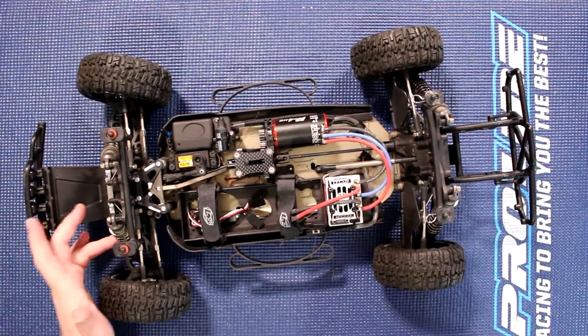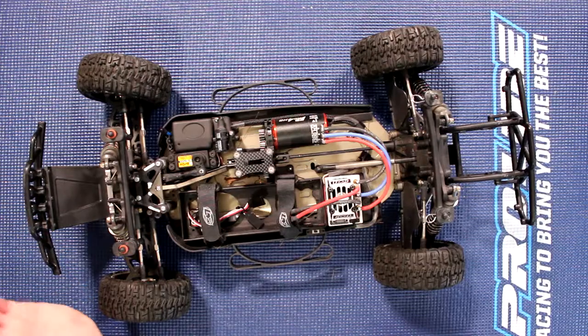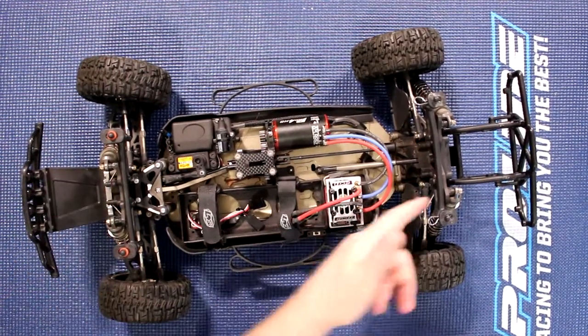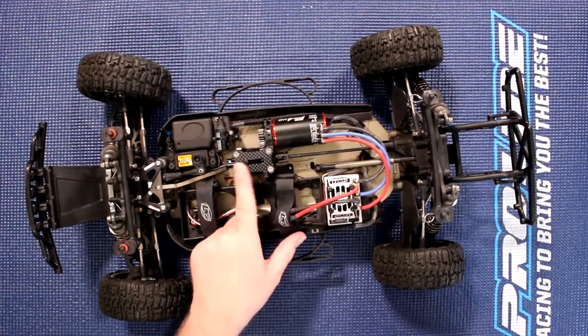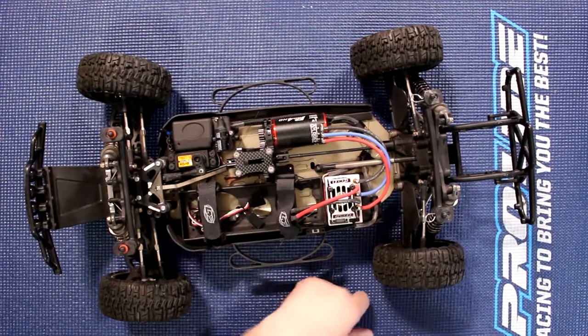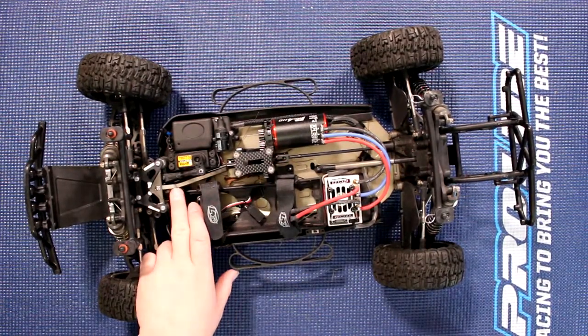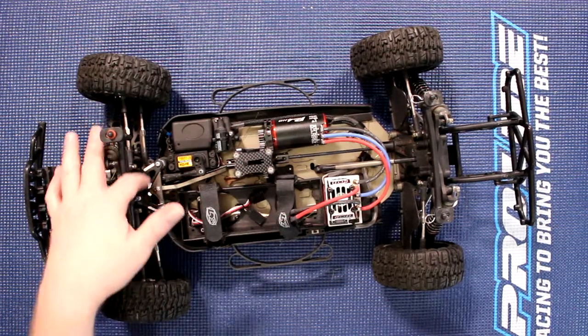The shocks have been upgraded to fully aluminum — they were part of the low-C kit at the same time. I've got carbon fiber shock towers front and rear, a carbon fiber center plate, the low-C front chassis brace, and the low-C front mount.